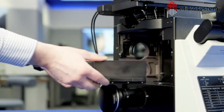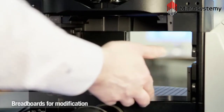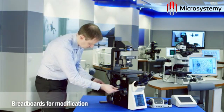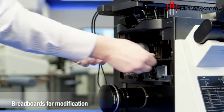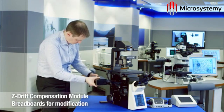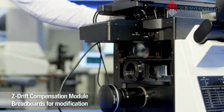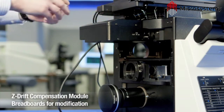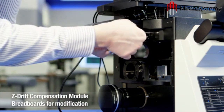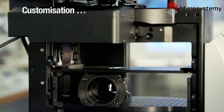The Olympus breadboard support for third-party modules allows users to set up their own customised systems, which is where the concept of open-source microscopy really comes into its own. Although the IX3 frames are used with custom modules, users can still access the benefits of the Z-Drift compensation module. Who knows where this handing over of system design to the microscopy community will lead? It will certainly push the boundaries of new technologies.